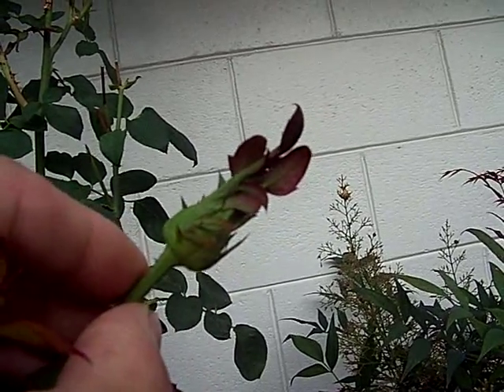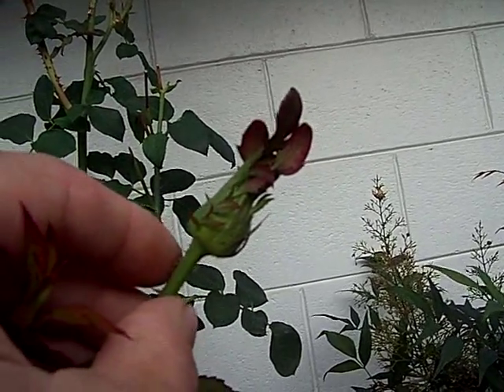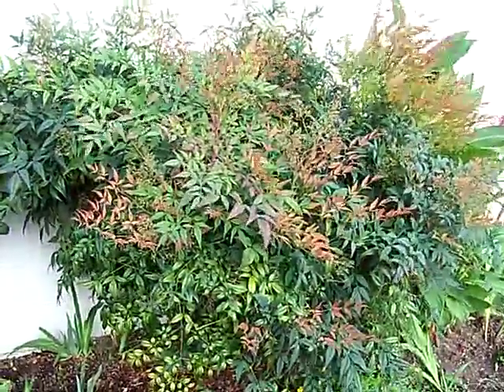See that stalk coming up and there's the rosebud. So I hope community put a praying mantis in these bushes the other day.